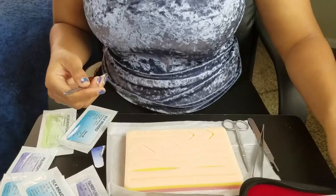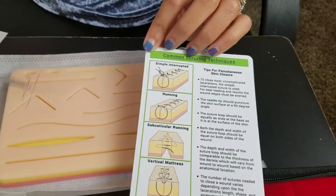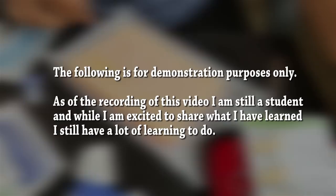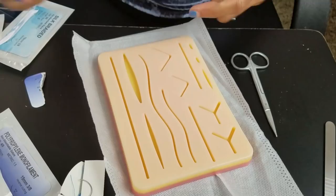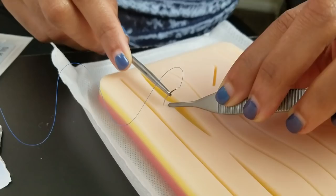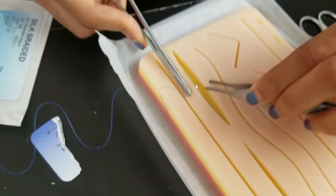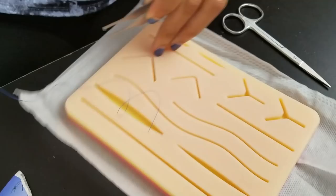Okay, so let's just do a simple interrupted for you guys. The simple interrupted is literally going in one side of the laceration, coming out the other side, and then tying the knot. So that is what I'm going to do. I'm going to need my needle, my pickups, and my scissors. These are really good on these kind of straight lacerations. Usually they always tell us to go into the middle, not always the case when dealing with real tissue and real lacerations.